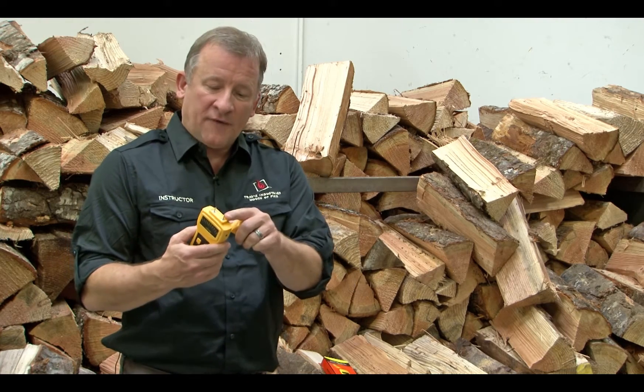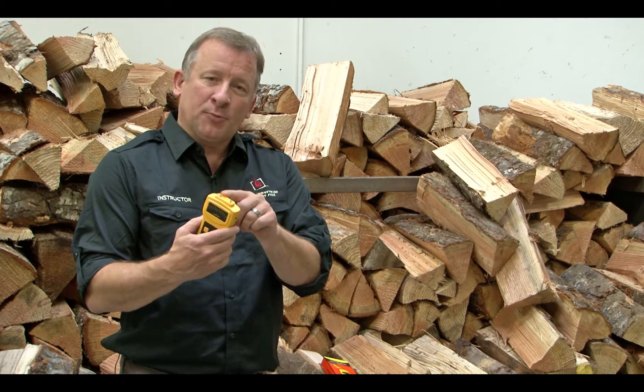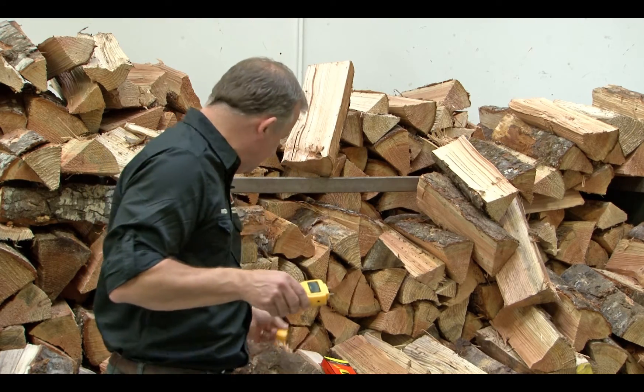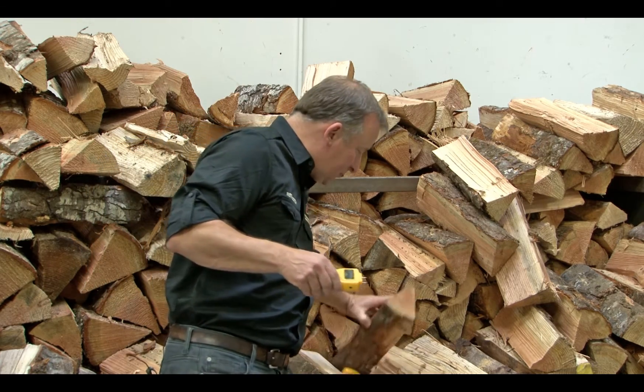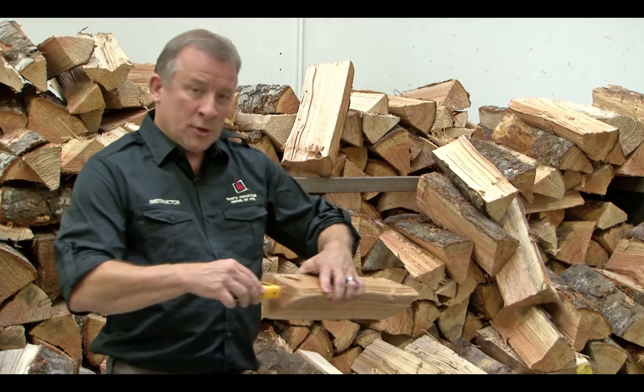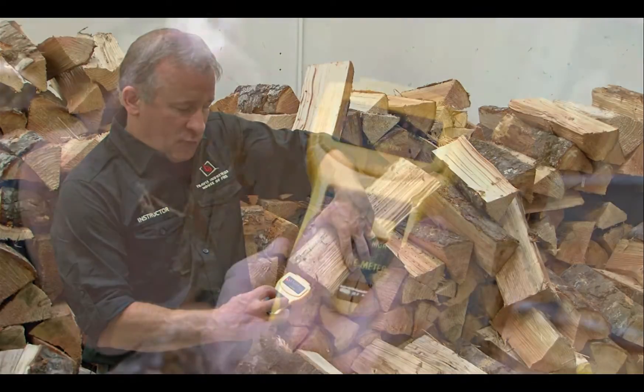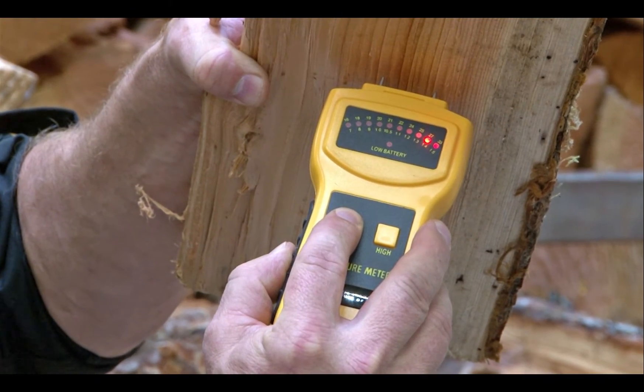The cover covers up two little prongs. These two little prongs are what you stick onto the wood — you don't have to jam it on there, you just press it into the wood. I'll show you how to do that. You press it into the wood, hold down the button that says low moisture content, and it'll tell you your moisture content.